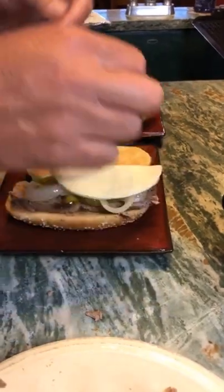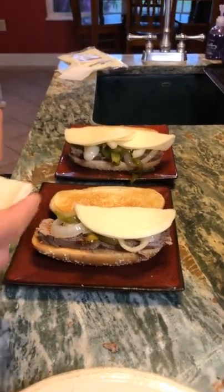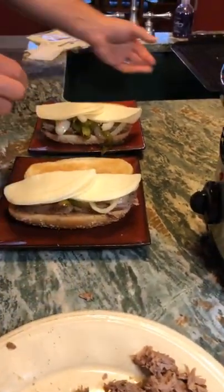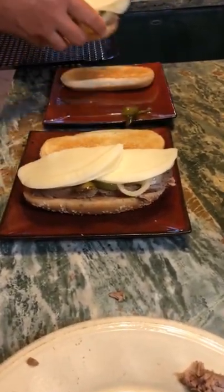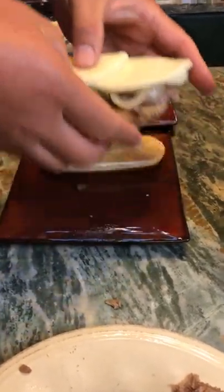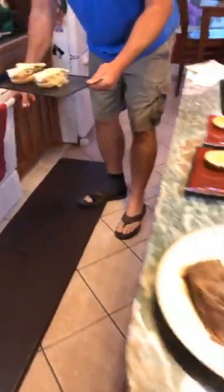Brian is putting the provolone cheese on and we're going to put it under the broiler. Do not use that stuff that comes in a box on the shelf. Brian recently went to one of our favorite little restaurant spots and got a sub sandwich and they put Velveeta cheese on it. Velveeta cheese is not cheese — if it can sit on the grocery store shelf without being refrigerated, it's not cheese; it's just chemicals. There's real cheese and then there's Velveeta, and we want real cheese.